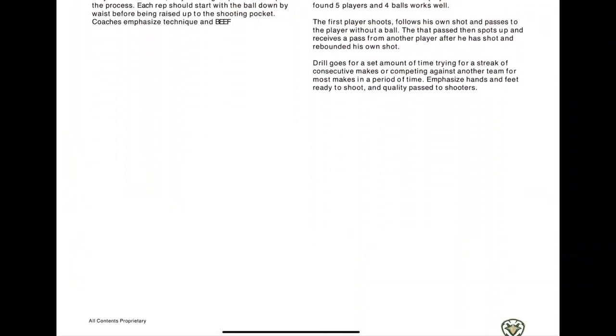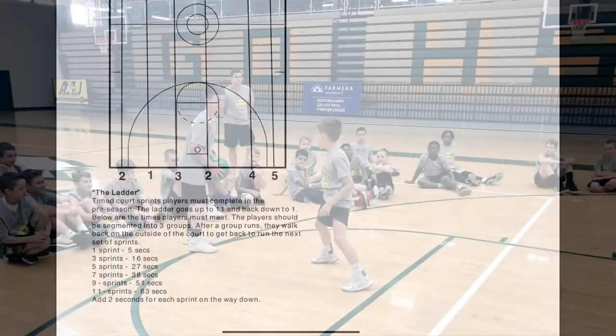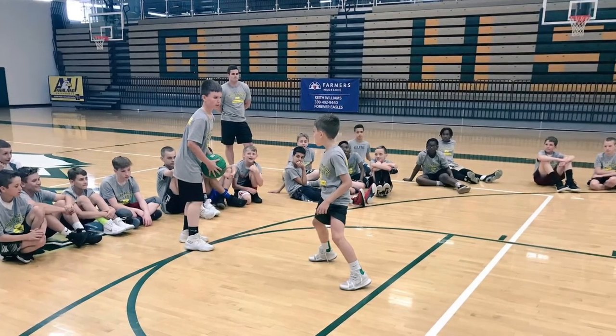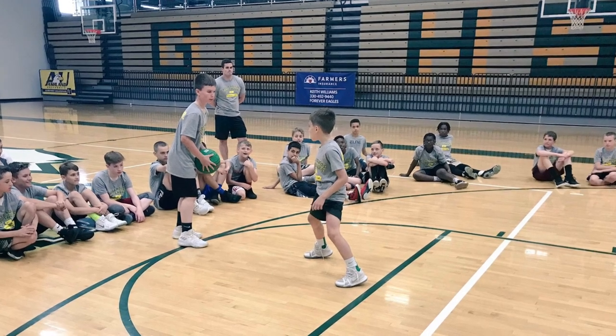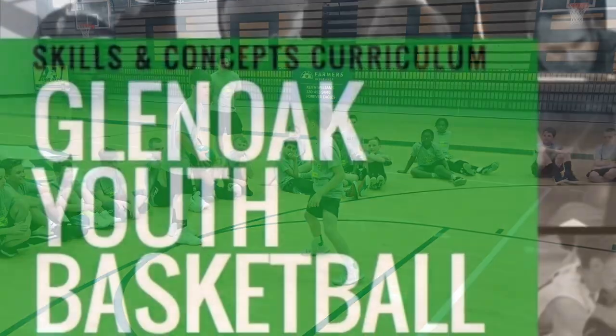But that's not all. The Youth Basketball Curriculum also provides ideas on how to promote your youth program and attract new players. With this guide in your hands, you'll have everything you need to create a successful youth basketball program that will benefit your players for years to come.